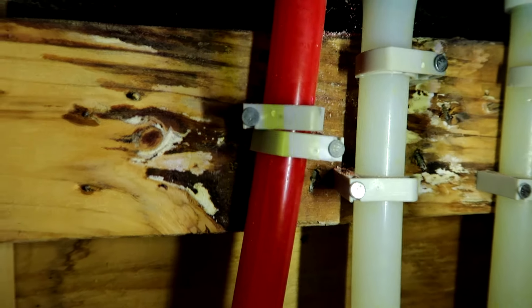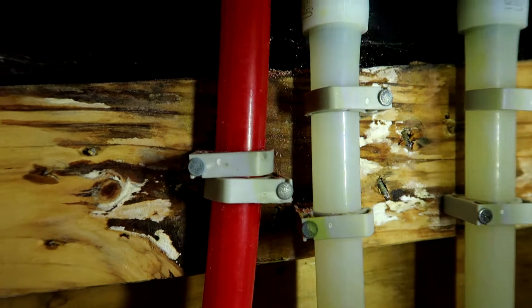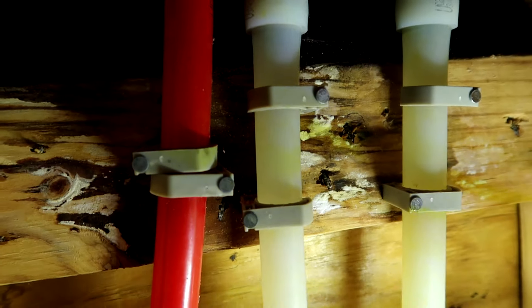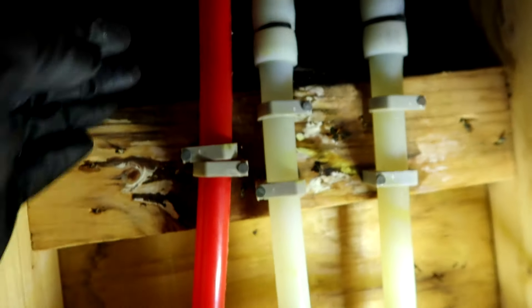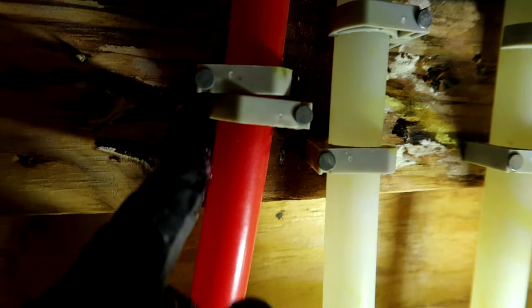May have driven a nail right through the pipe - it's all stained and wet right there. Well, I couldn't have gotten luckier with a cut if I tried if that's where it is. But it's all wet above it - never mind, I thought it was going to be right here. Golly, who knows where that thing is - way up there in the ceiling.